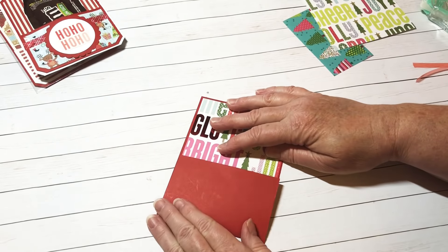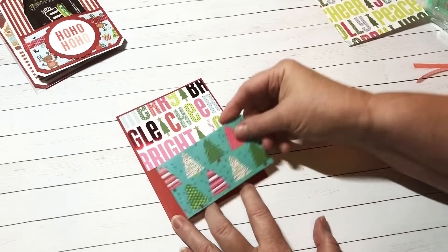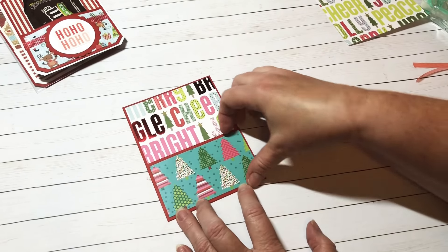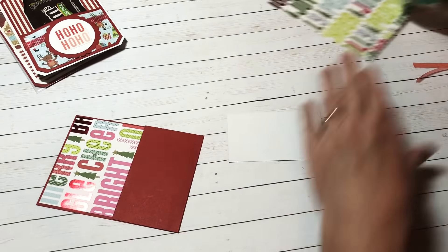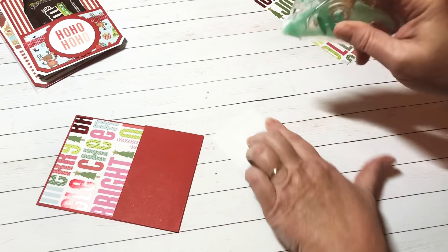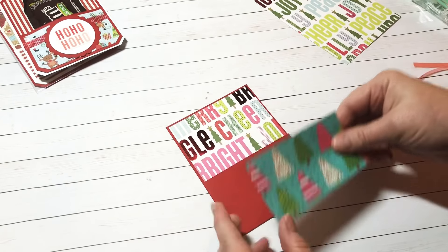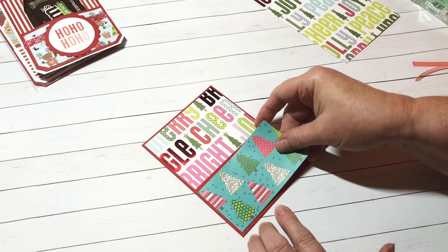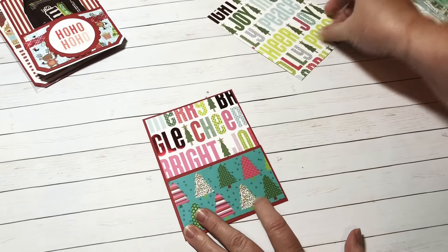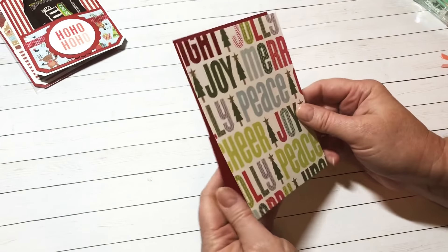I've got my adhesive on there and I'm going to press that down really well. Then I'm going to put an embellishment paper right here on the top — I thought that matched really nicely, so I'm going to adhere this down and center it. Now I have this piece for the back — it's four and a fourth by five and three-fourths inches — and it's just going to go on the back.